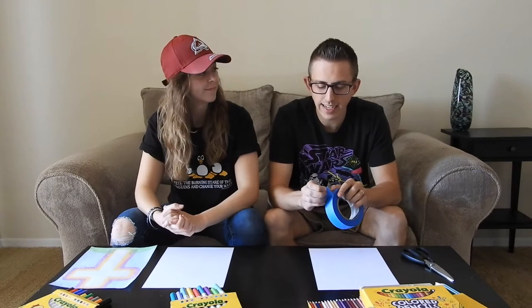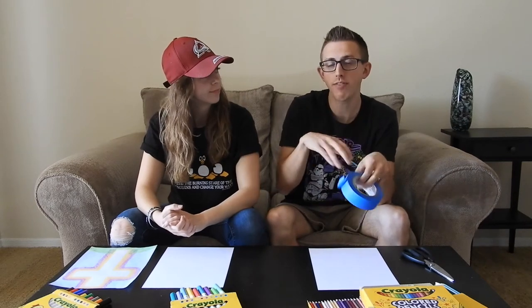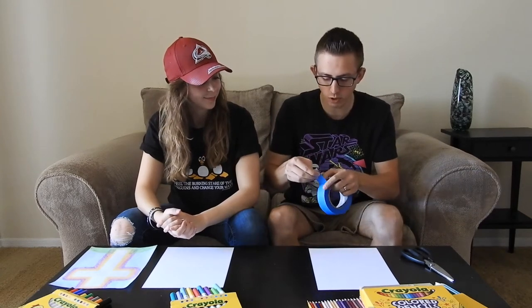The first step is we're going to be creating a cross using the tape — painters or masking tape — and we're going to tape it down to the sheet of paper. The reason you need painters or masking tape is because we're going to have to peel that tape off at the very end. You don't want to use scotch tape or duct tape because it'll stick to the paper forever.